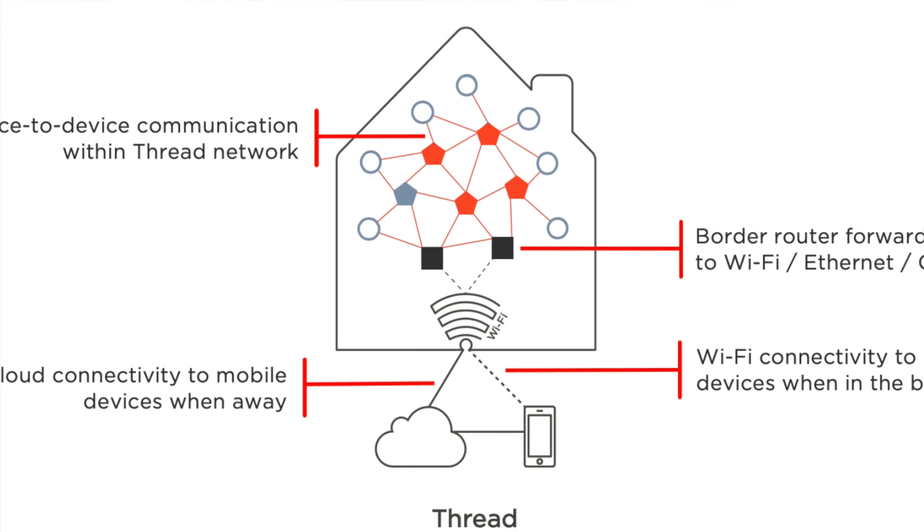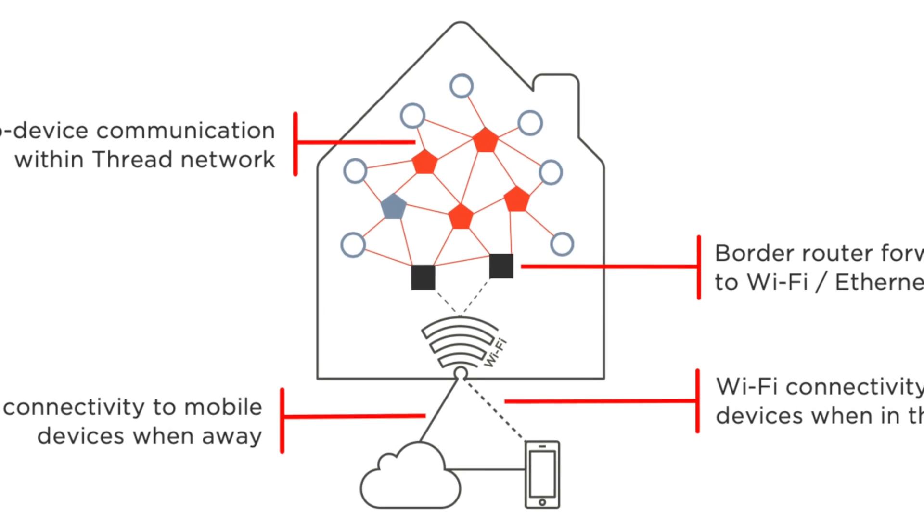If you've never heard of Thread before, it is simply a low-power, low-latency, self-healing mesh communication, and the HomePod mini is the first device from Apple that has it.